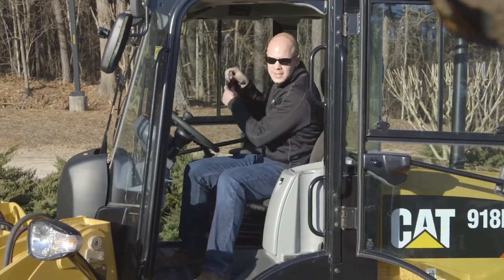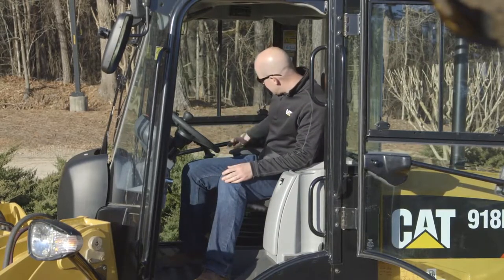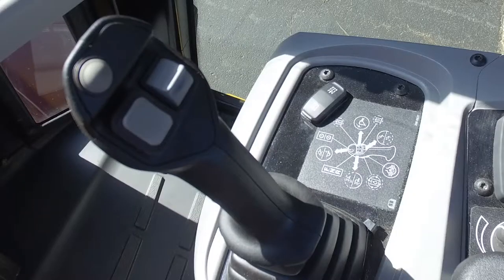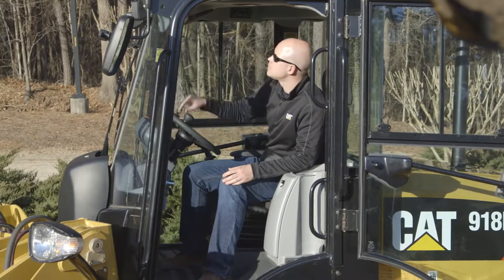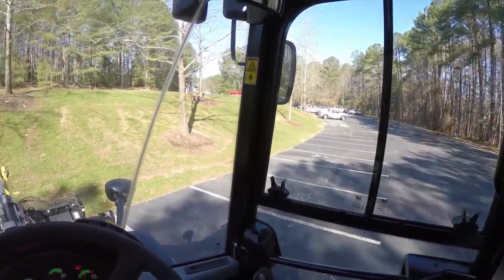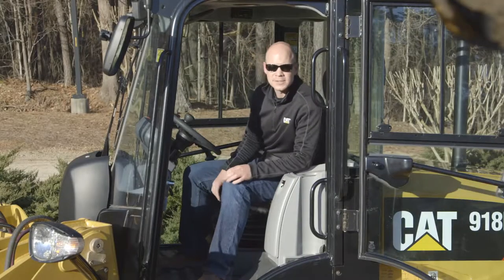Now let's talk about the best seat on the job site — the cab of the new M-Series compact wheel loader. This cab has easy-to-reach functions with an ergonomic layout and a multifunction joystick that includes forward, neutral, reverse, third function, speed range, continuous flow, and diff lock — all on a single joystick — plus a large easy-to-read display. For added security we have a coded start option using the keypad in the headliner. It has great 360-degree visibility, and for operator comfort, a heated air suspension seat. The M-Series cab is quiet, comfortable, and has great visibility.